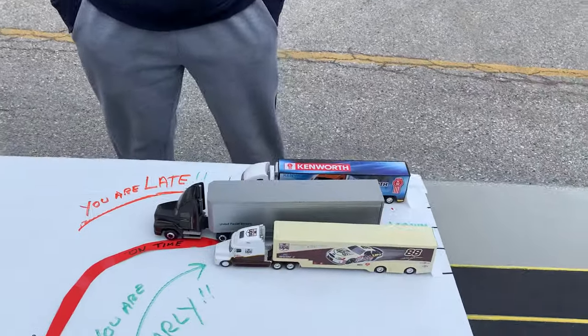Trucker Steve here. I have a student who's going to do an alley dock. He's only done it about three or four times. Let's go over the alley dock before we get into the truck.